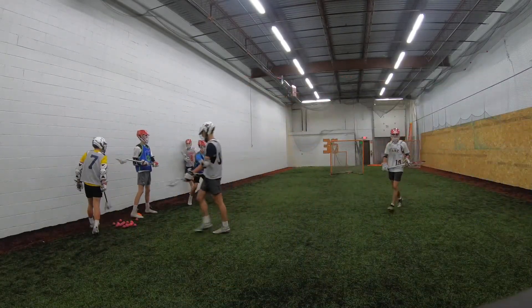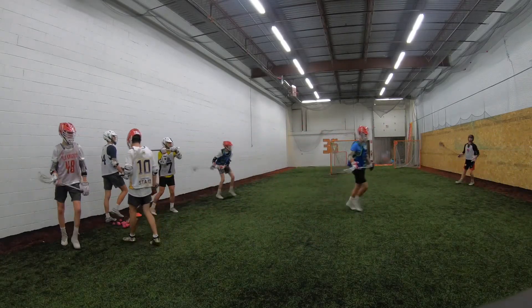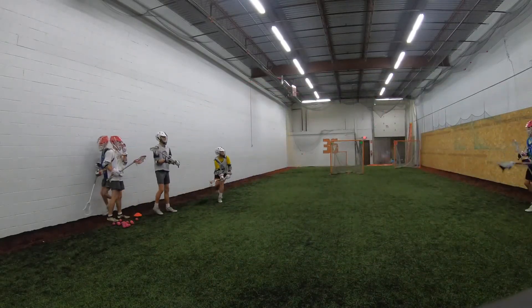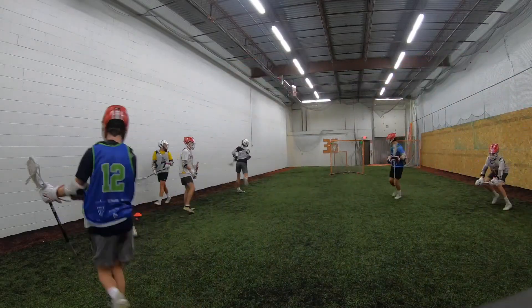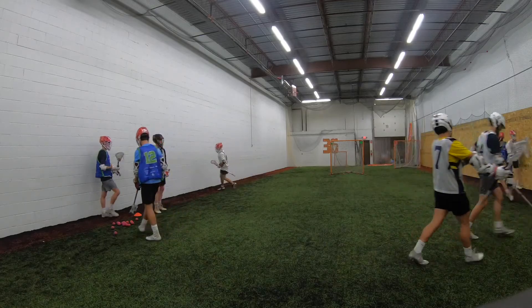Your shooting's improved like 10x in the last few weeks I've seen it. I'd love to say it's all me, but I don't know, man. Bring those shoulders up. Pull over the top, pull the ripcord.